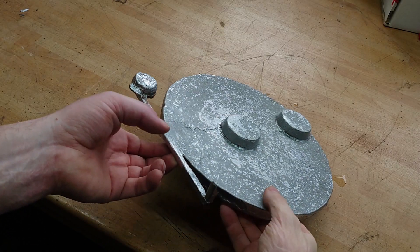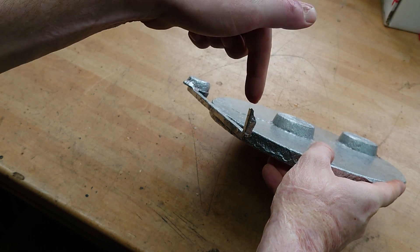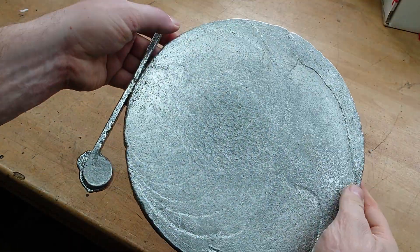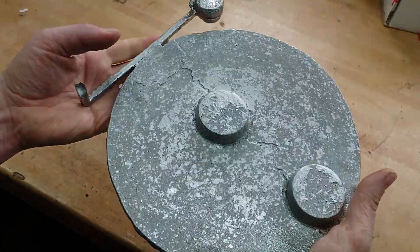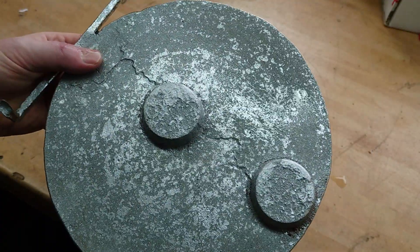Despite that being a non-ideal pour where the sprue wasn't quite full to the end, it's come out okay. I've got a nice solid plate. There are a few imperfections, mostly from the mould, so I'm going to clean that up and turn it into an adapter plate for the mower.